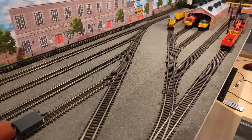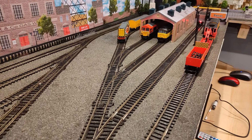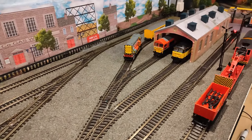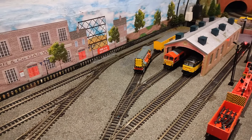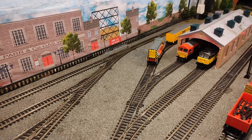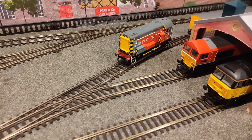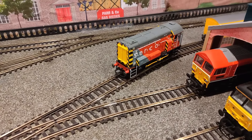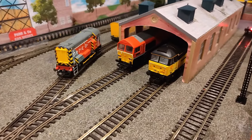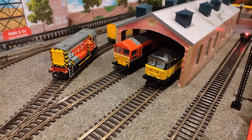Heading towards the loco yard, we see some absolute gems. You've already seen the Class 33, the 156 DMU and the Class 91 running around on the main line, but we have this beautiful Class 08 shunter ready for some action, and in the shed itself a Class 59 and a Class 47.